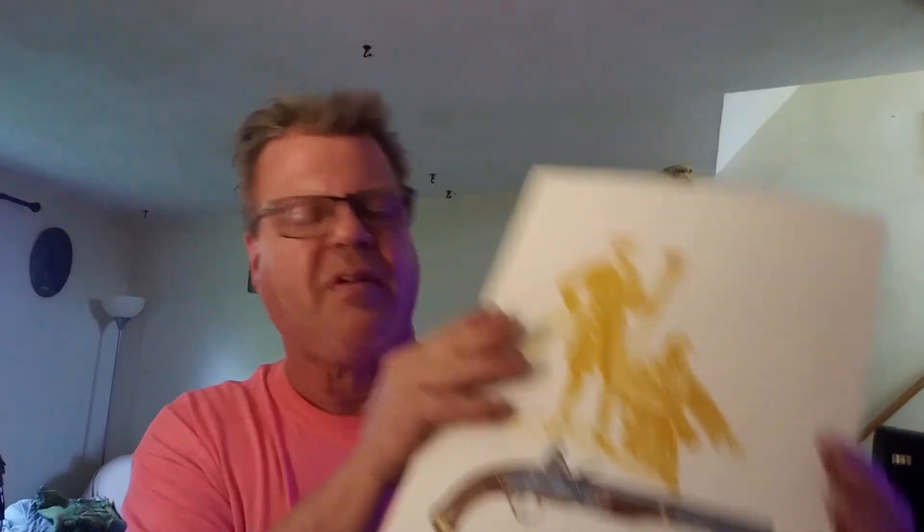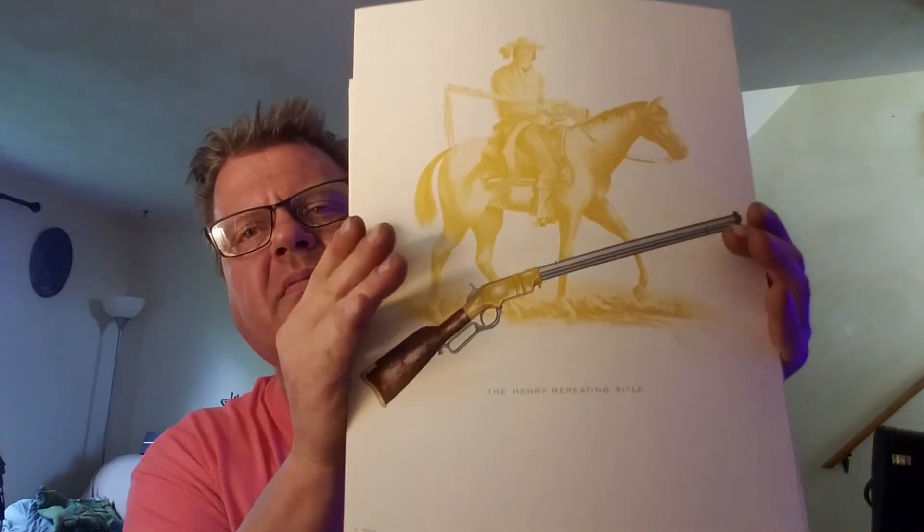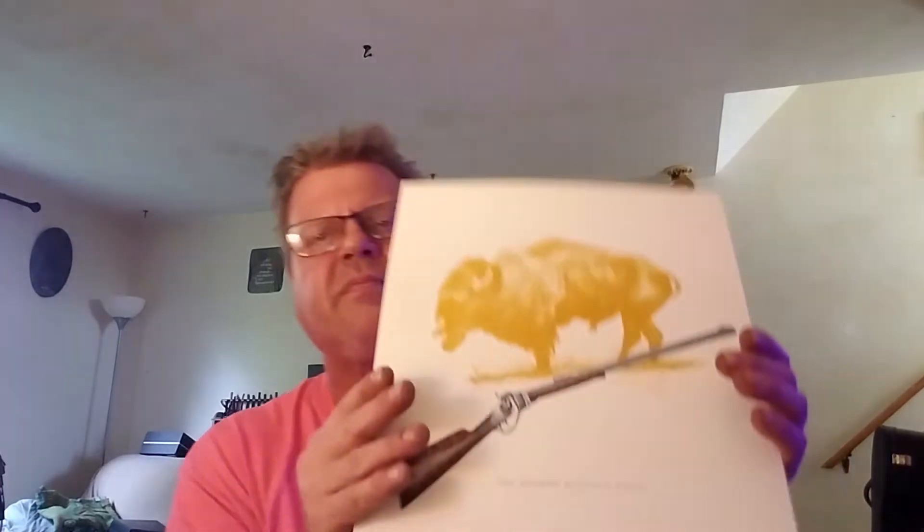They're very beautiful prints, still have to be framed and matted. That's the Harper's Ferry 1807, this is the Colt Walker, the Cole Frontier 44, the Kentucky Rifle, the Henry Repeating Rifle — which is still made today — and the Sharps Buffalo Rifle. He just did all these paintings and turned them into prints, all on high quality paper.